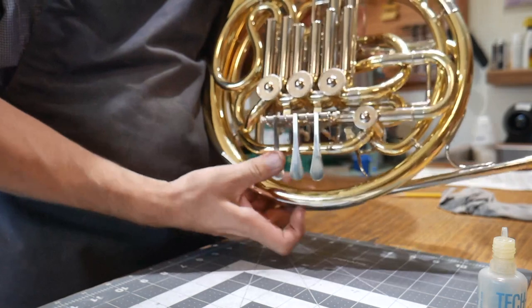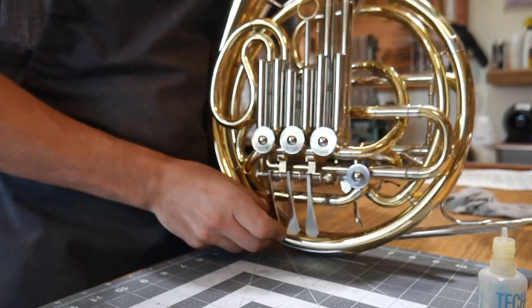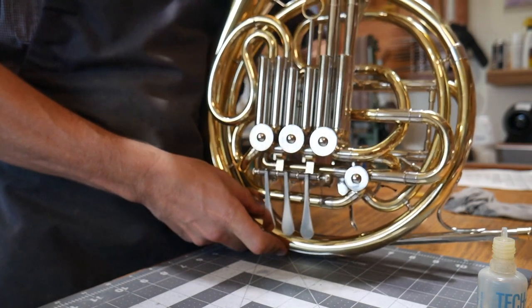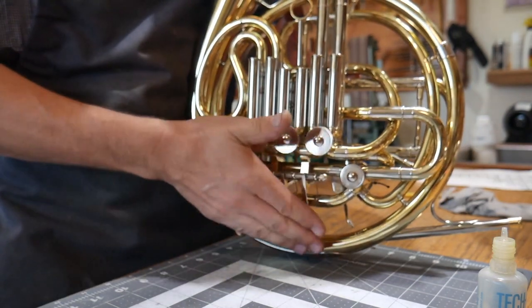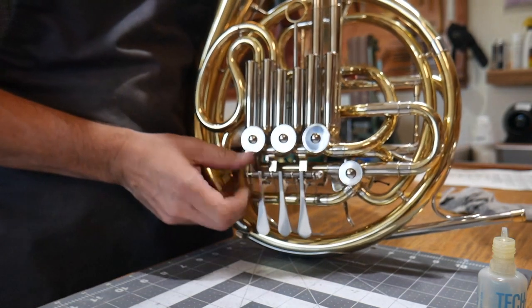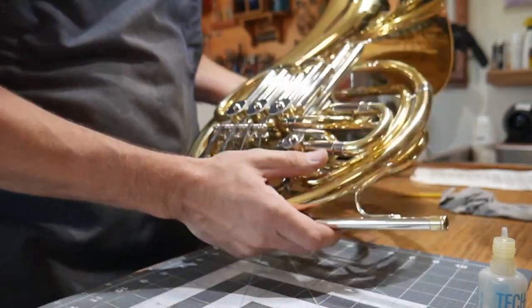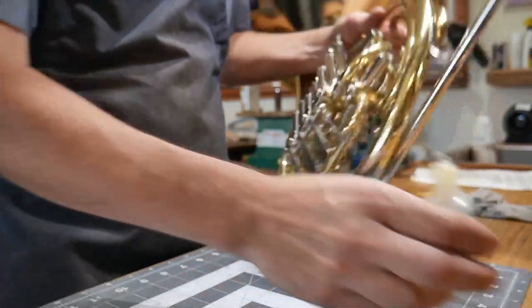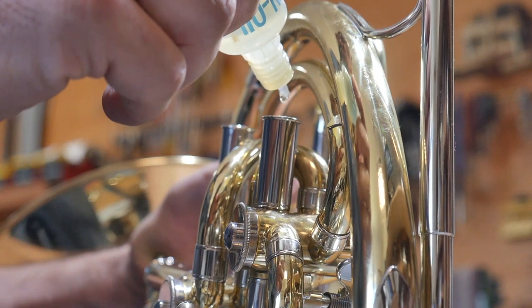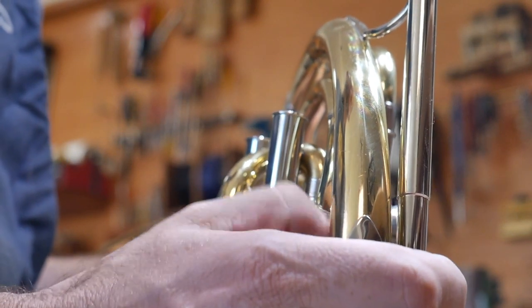I'm going to start working these rotors back and forth. This one is still going to take a little bit of help to start — I'm just going to grab the rotor in the back and twist it back and forth. I'm also going to tighten this mechanism up while we're here. Now I'm going to worry about this fourth rotor — I'll come over here and pull this slide off, and put the oil down in through there. At this point the horn is now functional and working and moving along.